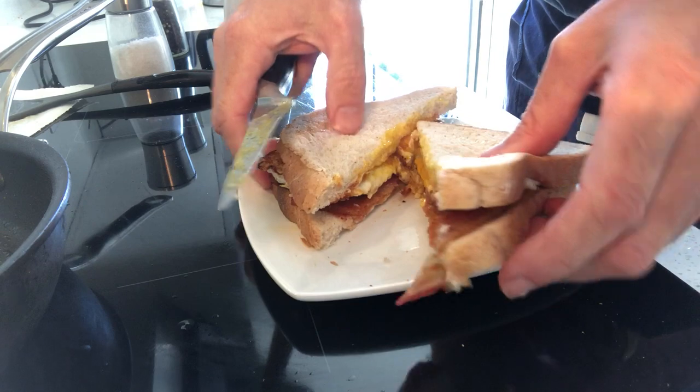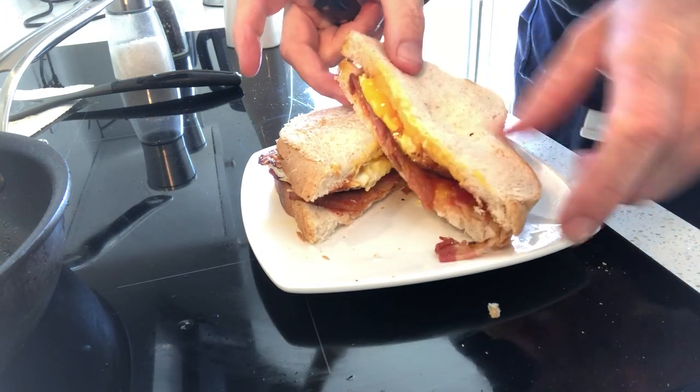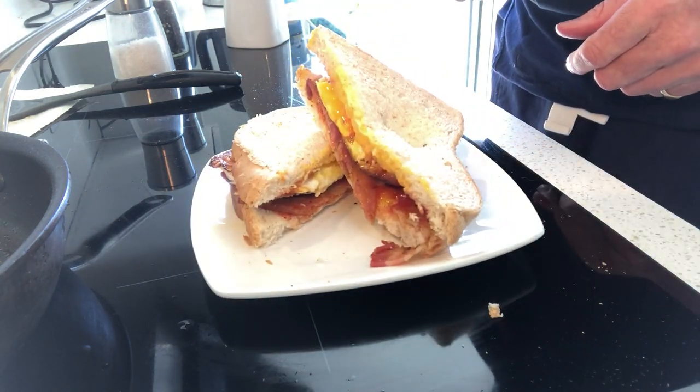And here we have perfect egg and bacon sandwich sorted.